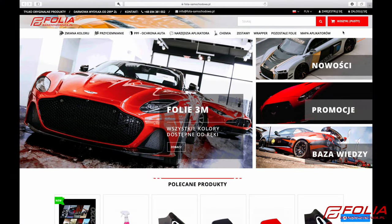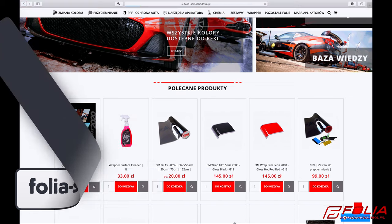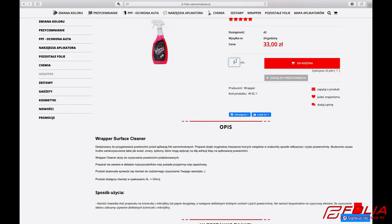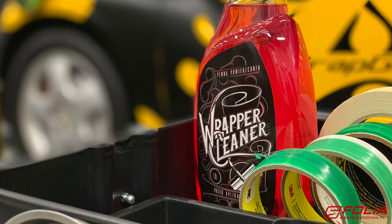For more information and to purchase the Wrapper Cleaner, you can go to the provided URL. On the home page, click the image of the Wrapper Cleaner, which will take you to a dedicated page for the product, where there is more information as well as the option to purchase directly. This has been a product video for Wrapper Cleaner, proudly produced by the Wrap Institute.